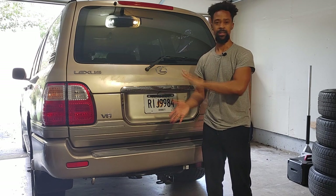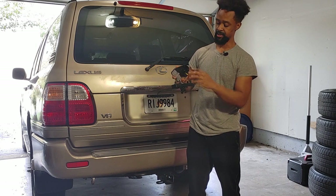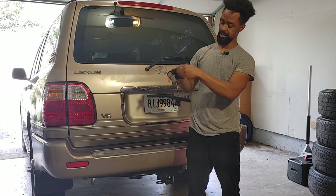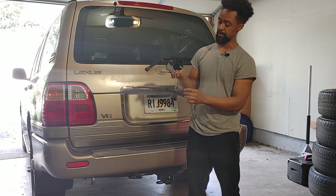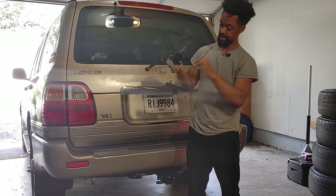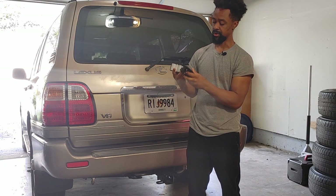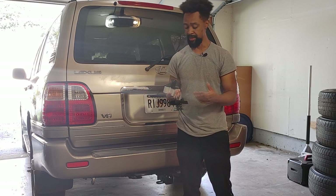I'm replacing mine because it's broken. This is the actual carrier mechanism — when you turn it, it lowers the tire, and it's connected by this wire. But on my truck this whole piece is missing, so I had to go ahead and order another one.